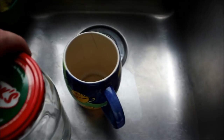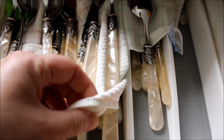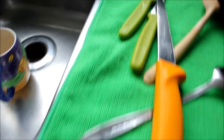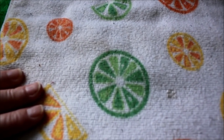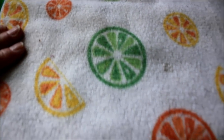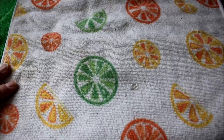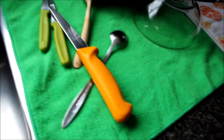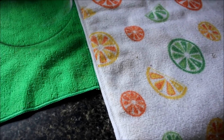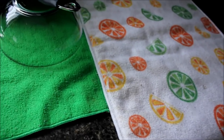We only have one child, so we don't have that many dishes, and if we do we put it in the dishwasher of course. I'll wash them, air dry them, grab my towels, dry them and put them away. I put them in the washer with hot water with vinegar to have them sanitized. The yarn I'm going to use is 100% cotton. The stitch I'm going to use is called the waffle stitch. I love this stitch, so let's get started.